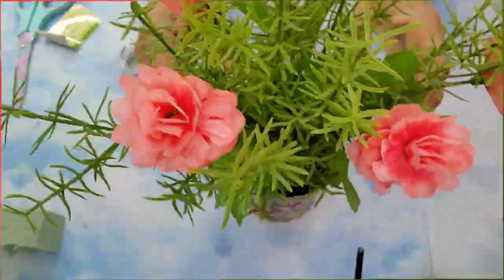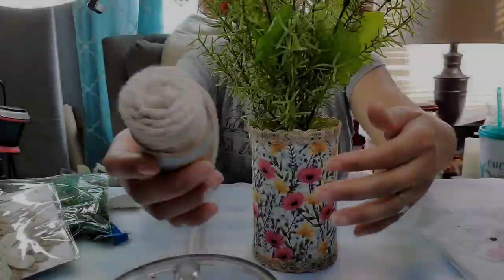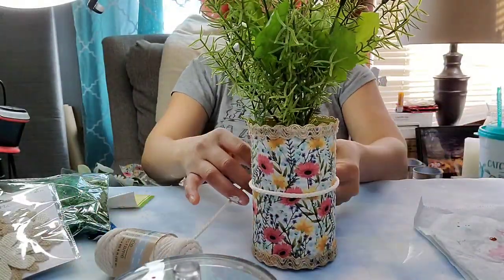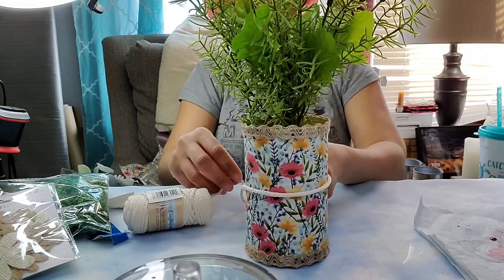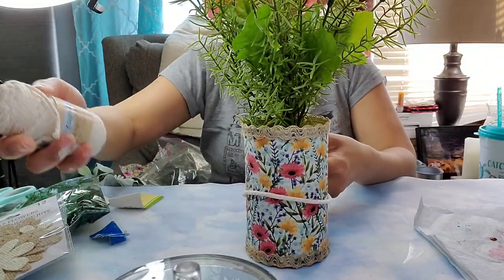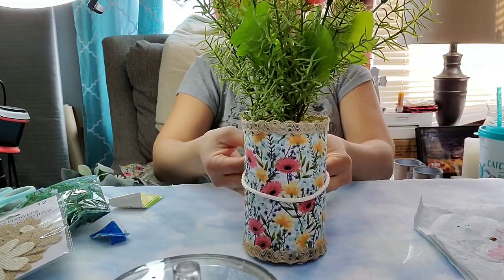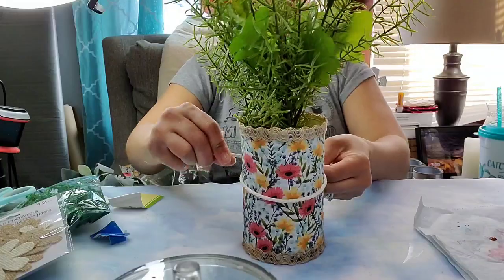I truly love how this green and coral look together — look how cute that is! Now I'm coming in with some macramé cord from Dollar Tree and tying it to the center of my can, cutting a piece big enough to leave some tails. I'm going to tie it using two double knots.